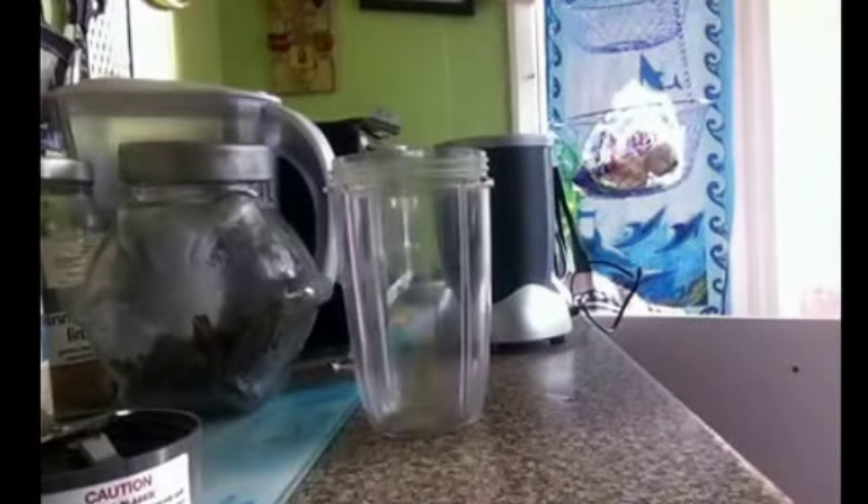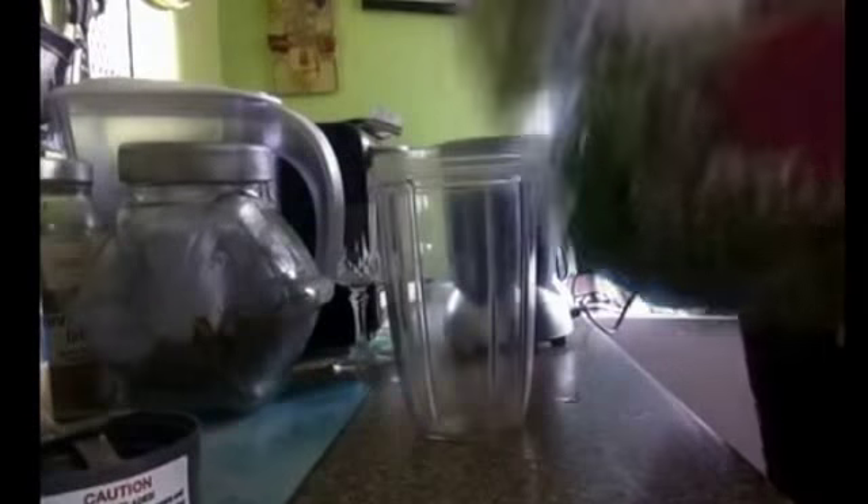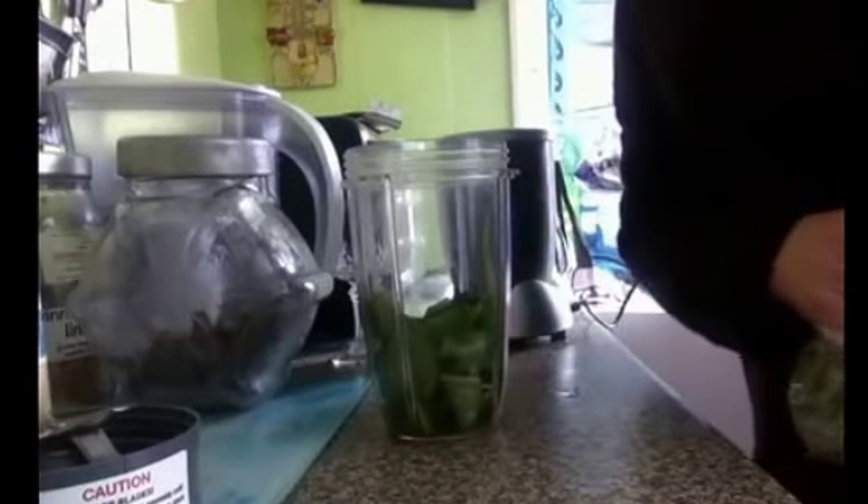So this is my juicing. I always have only one vegetable. That's it, that's all it is — one vegetable.